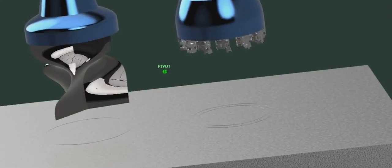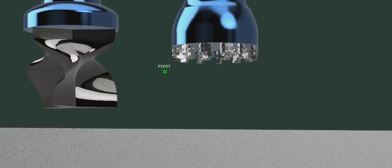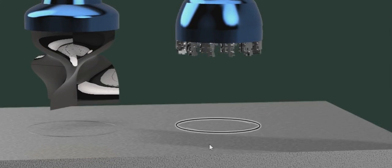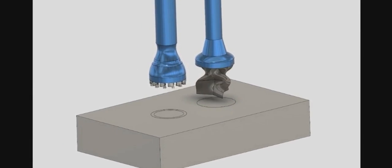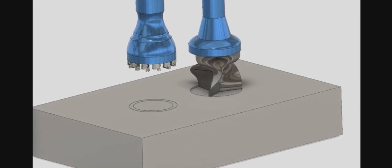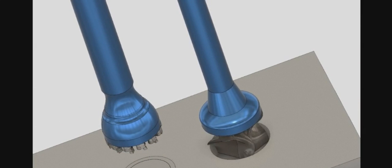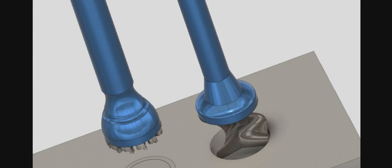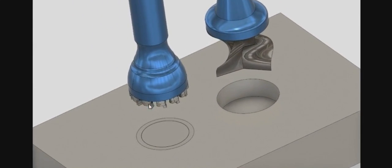Let's see how these work. The first face milling cutter cuts the entire surface — as you can see, it can make a cylindrical hole. The second one makes a hole but not at the center, only on the sides.